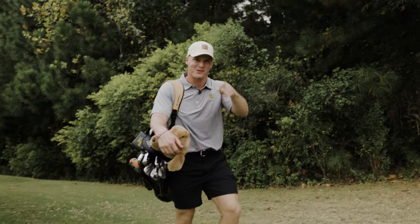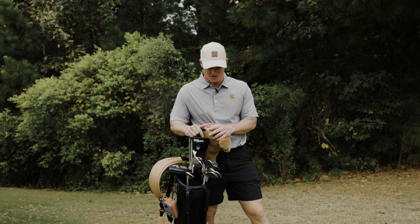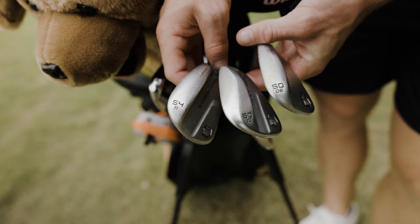Alright guys, welcome back to another video. We're going to do a 'What's in the Bag' Wilson style. Wilson clubs — you guys will want to check this out. Some of the best in the business, and we're going to be showing you guys why they are. Let's do it. First things first, we have the wedges.